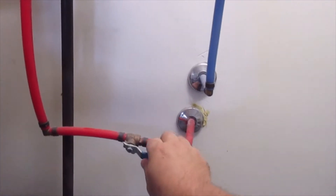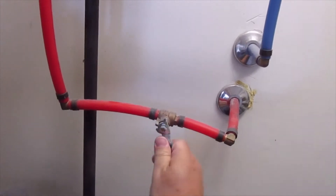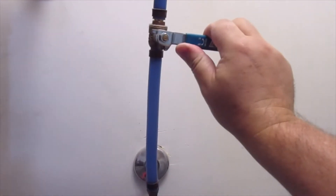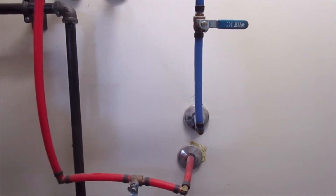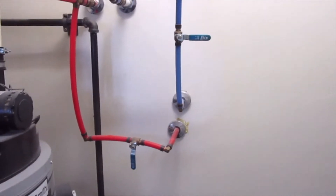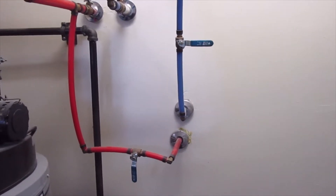These are my mains right here. I'm going to shut these off, then run back upstairs to make sure everything is shut off. I'm going to drain the line real quick, and once the line is drained I can start work.